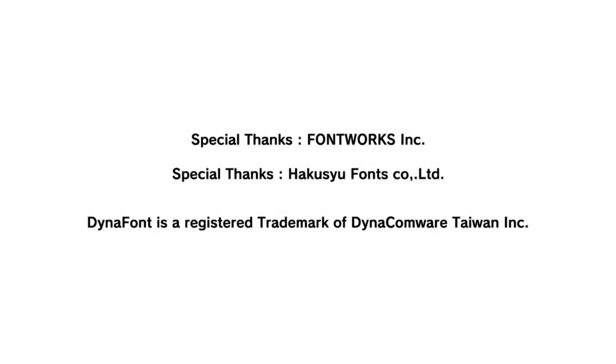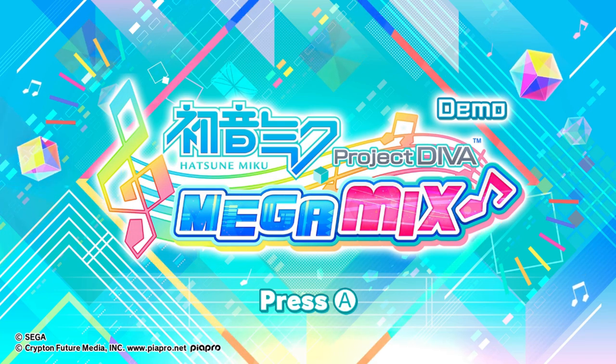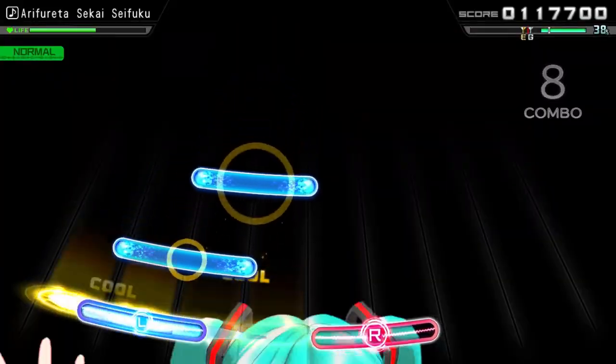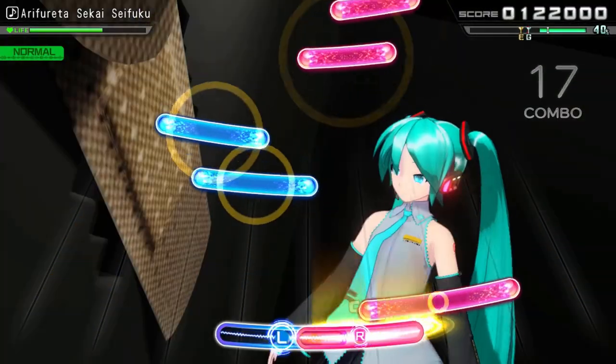Welcome back everyone. In my infinite journey to try motion control games and find out whether you can make a workout from them, I've searched the eShop for different examples and stumbled upon Hatsune Miku Project Diva Megamix — a Nintendo Switch game with rhythm and motion capabilities. It follows the immensely popular Vocaloid software and its anthropomorphic avatar across a variety of her songs as well as other Vocaloid songs.